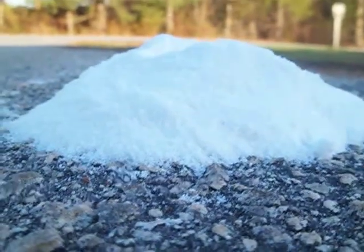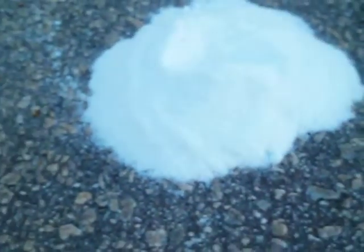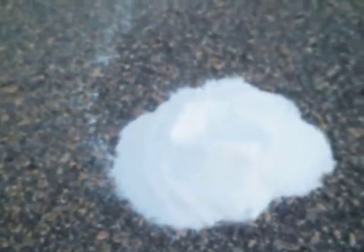Today we have just potassium nitrate and sugar. I was going to make rocket engines, but I didn't use powdered sugar and I didn't have a blender, so I'm just going to burn it all off right here.